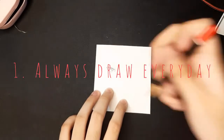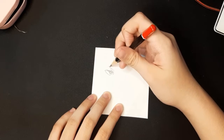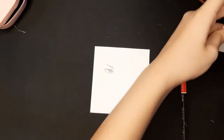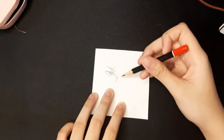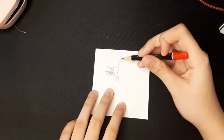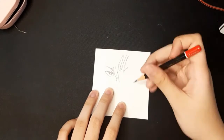Number one, always draw every day. Drawing every day is great — it improves your drawing skills and might also improve your handwriting. I always draw every day and I always see that my drawings are improving. Maybe you'll see it too when you practice drawing every day. I recommend you to draw every day.